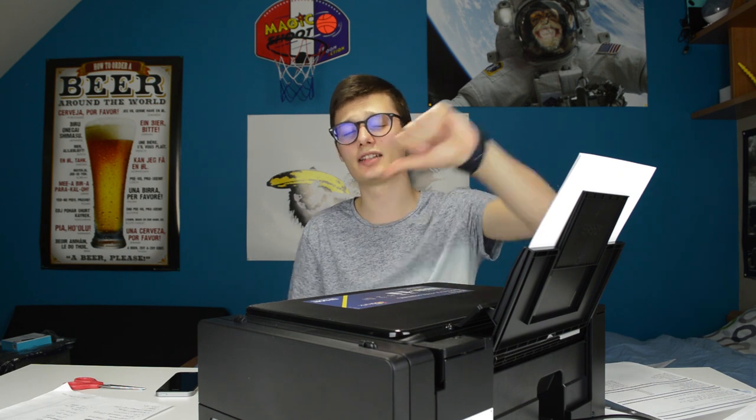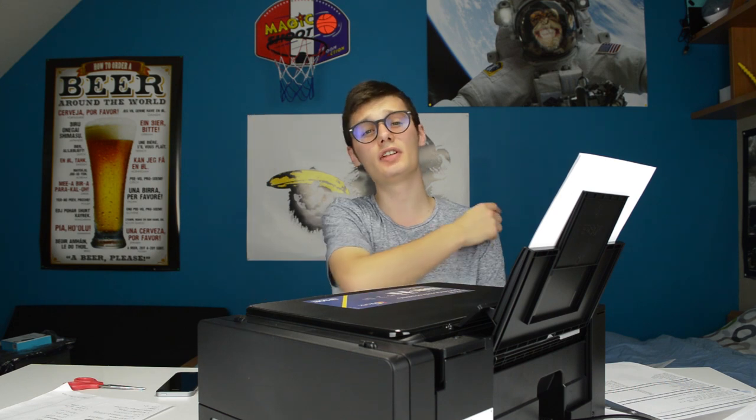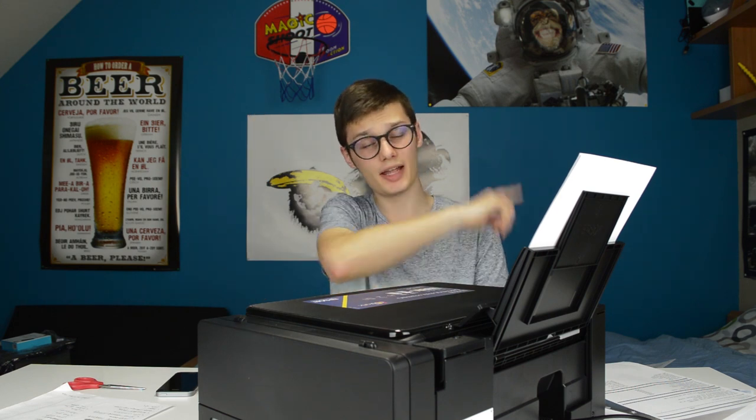I hope you enjoyed this video. If you did, leave a like down below; if you didn't, leave a dislike. If you have any questions regarding the Epson ET-2600, let me know in the comment section down below and I'll be very glad to answer them. I hope to see you in the next video.